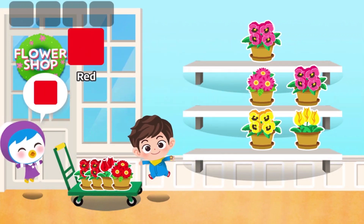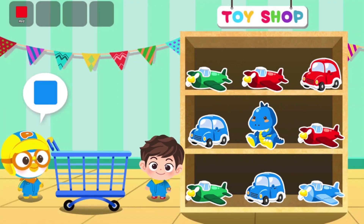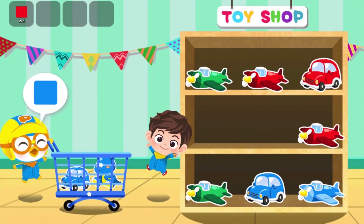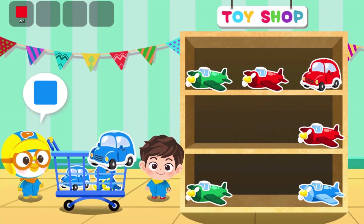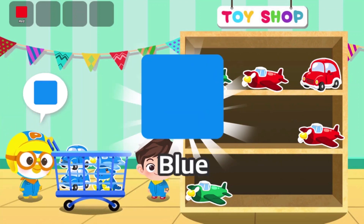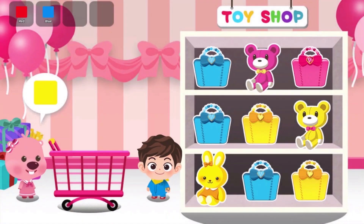Yahoo! Put the white color toy in the cart. Yahoo! Yahoo! Put the white color doll in the cart.